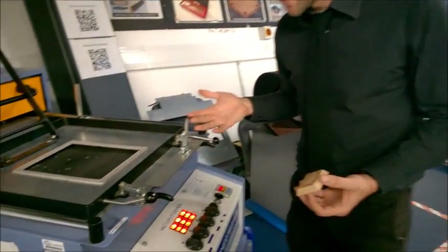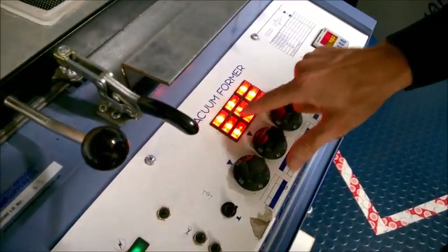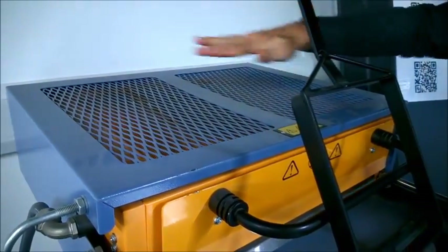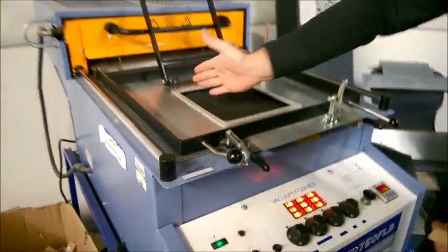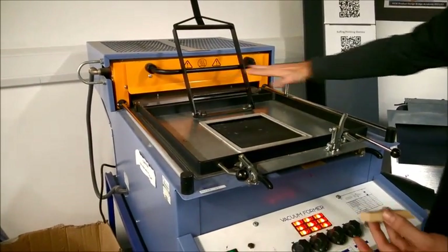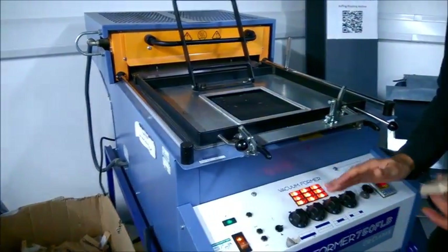This is the vacuum forming machine. You can see our heaters are all lit up — there are 9 heaters on the top. If we had a large base we might only use half the heaters, but because we're heating the whole area I want to make sure all the heaters are on. This was left on for around about 10 minutes to ensure it's up to the correct temperature for vacuum forming, and it's at that point now.